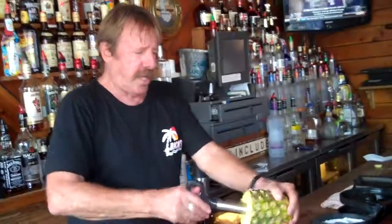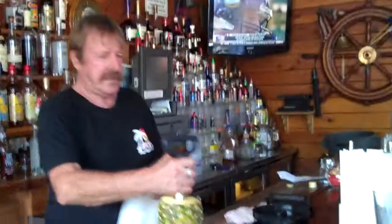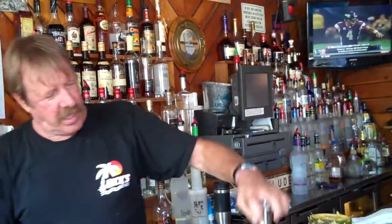What are we making? We're making a Bahama Mama. This is a Bahama Mama. I'm adjusted to this now, by the way. Wow! That's the juice.